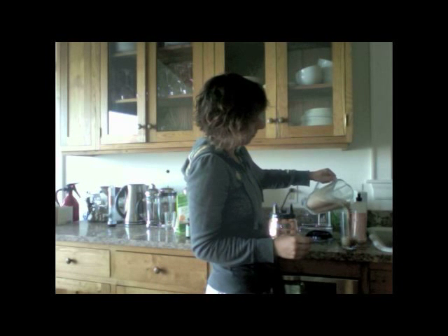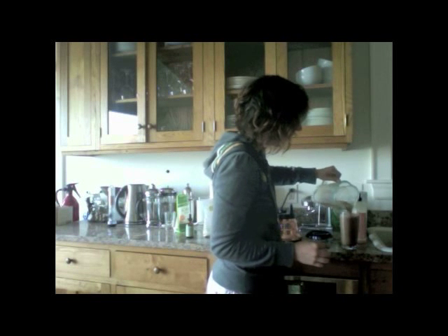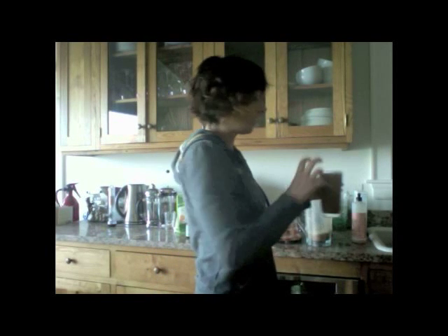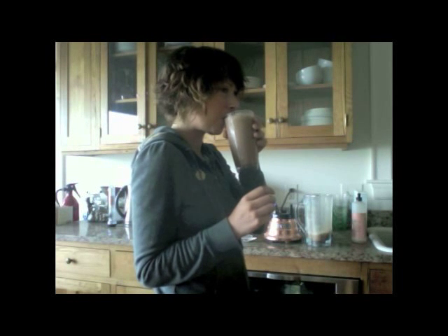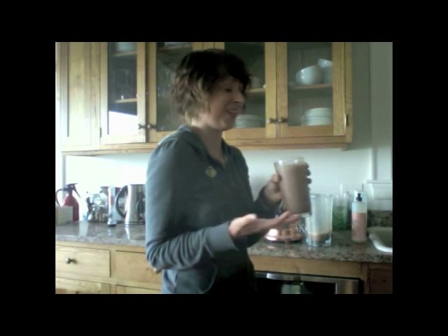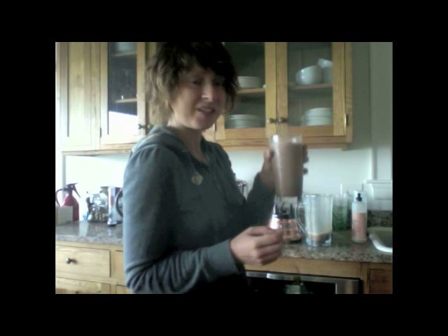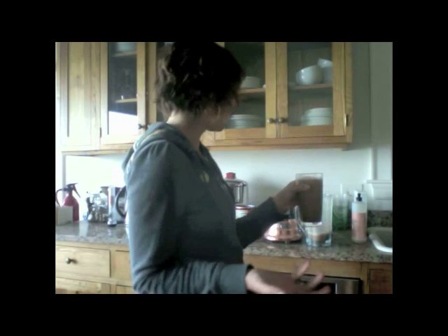Super easy. Blend until it's frothy and pour it in. You can add more ice if you want it really slushy — and definitely not as much water. Oh my goodness, this is so good! It's not a horrible machine slushy — you made it in your own blender and it took literally five seconds. It was really good.